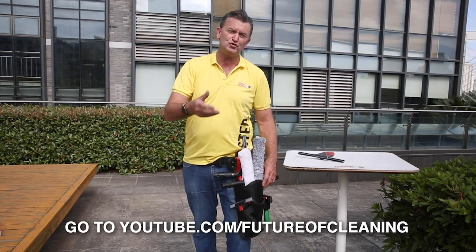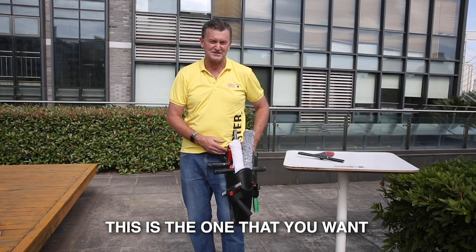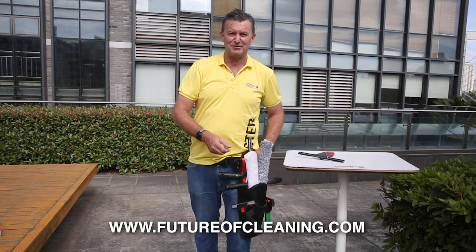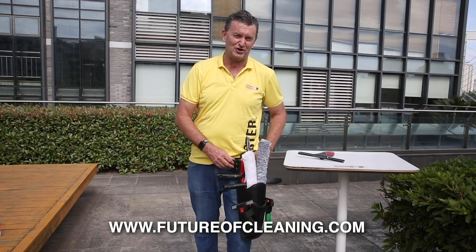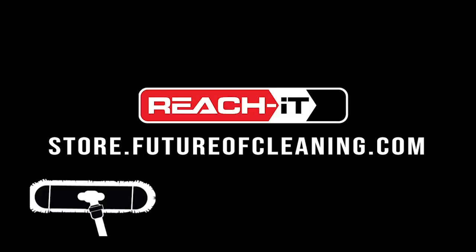If you want to know more about it, go to youtube.com/futureofcleaning, and if you already know this is the one you want, then just go straight to www.futureofcleaning.com and search keyword Double Barrel.